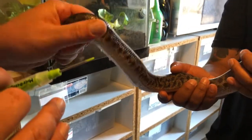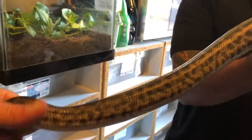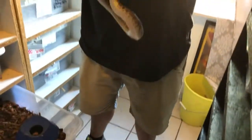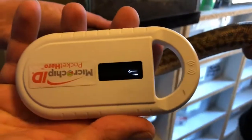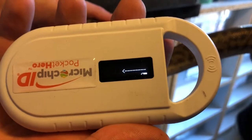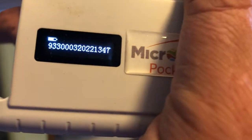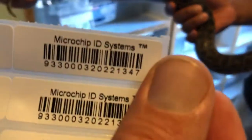Rub it a little bit to seat the microchip so it's fully in there. Then grab the reader — the microchip reader — scan it and it picks up: three four seven. We verify her with three four seven, then we'll write 'spider python' on her and link that number up.